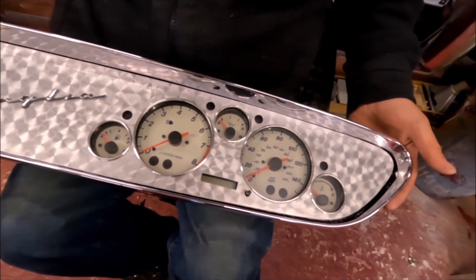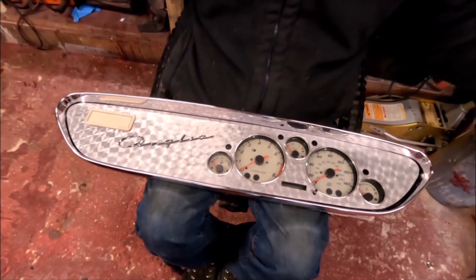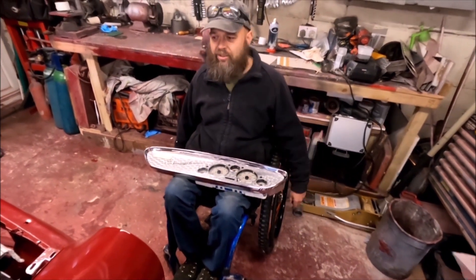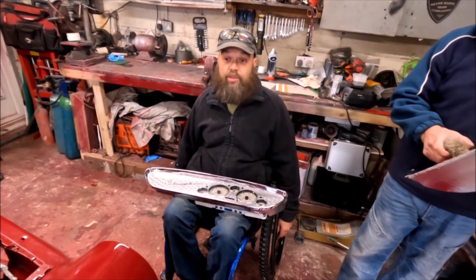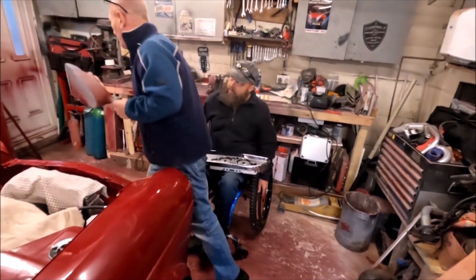The MX-5 clocks are fitted in the original angular surround and now we get on to the next job. What's next? Headlining and wiring. If we can do the headlining then I can start getting the glass in. Everyone loves headlining!